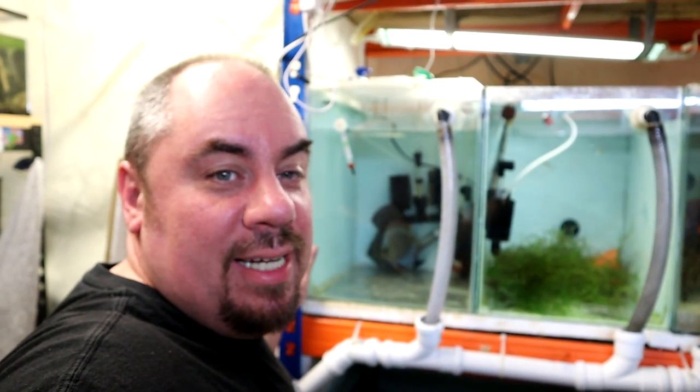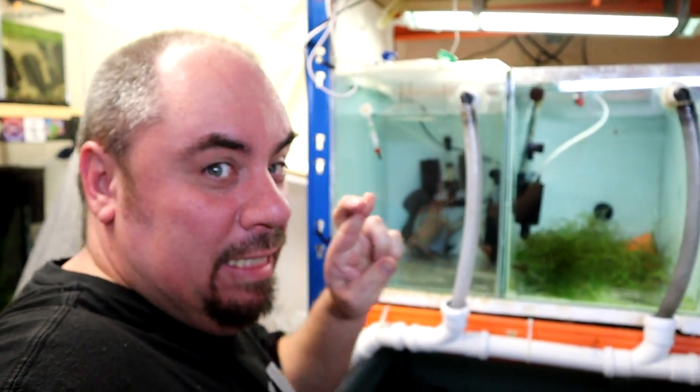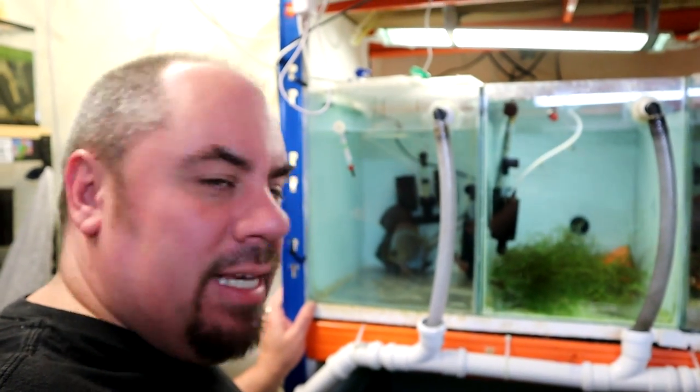I'll leave them for tonight now. Turn out all the lights. Hopefully when we come back in the morning, things will be a lot better.